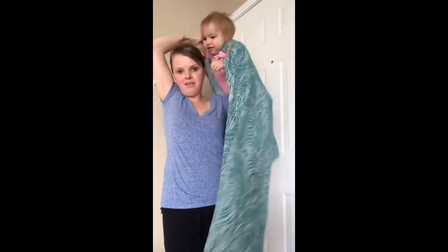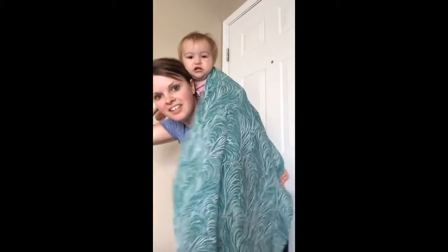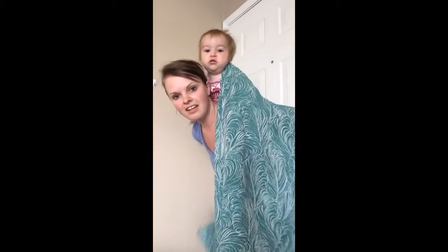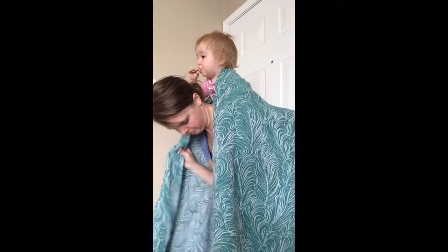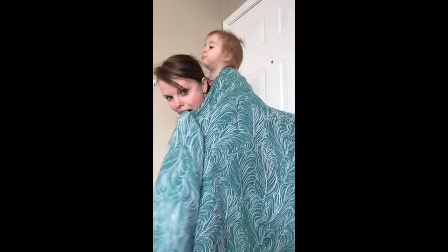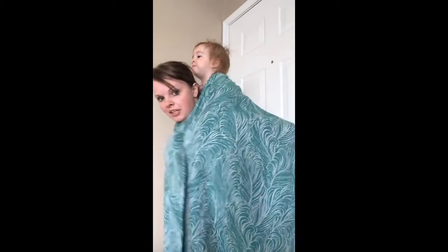You're gonna get your baby on your back however you do that. Look at your back, and then I'm gonna create my seat.